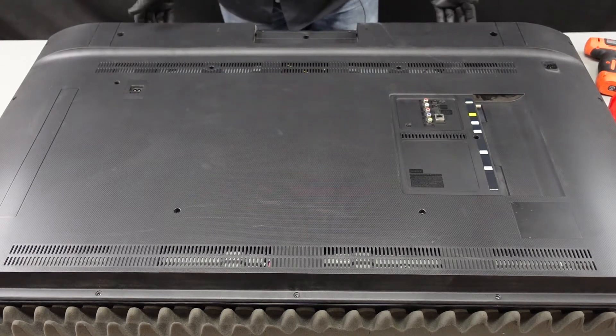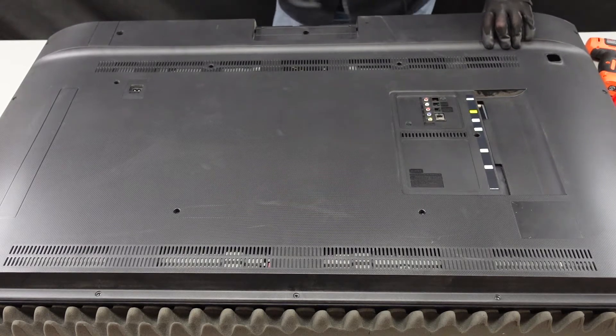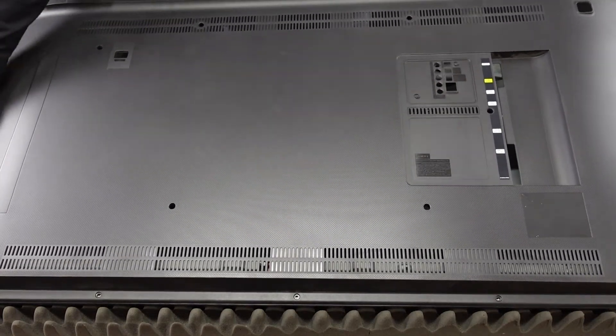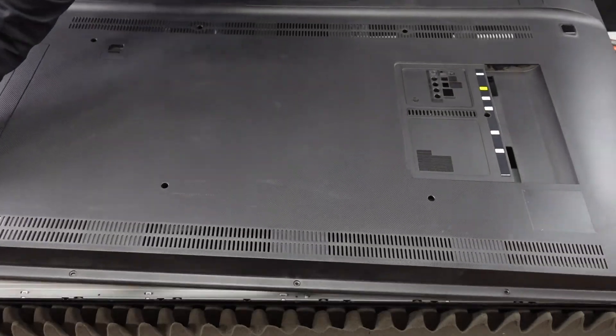Next step is down here at the bottom. Find a good place to start lifting up on this and it should just start coming right up off the back. There we go — you can see that that's latched up and off, and now we can just work on getting this back off.